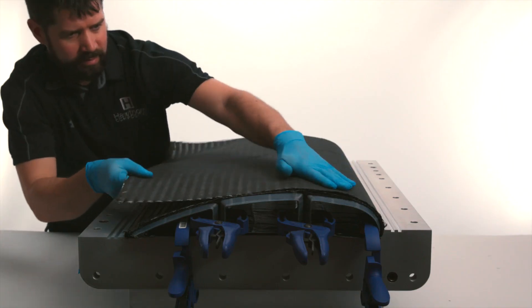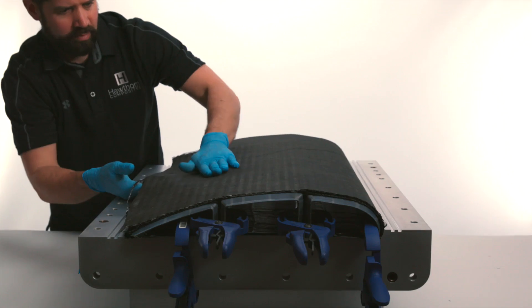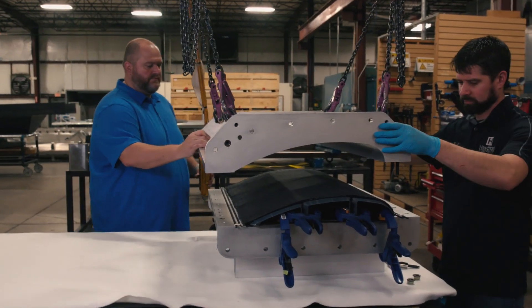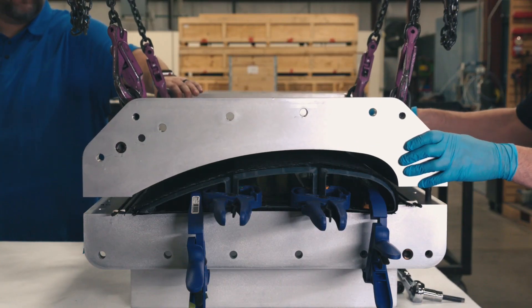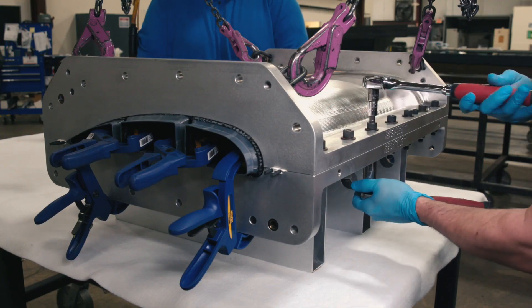Finally, the second layer of the upper skin is pulled over the first layer and secured in place. Now that the layup is complete, we begin to close the mold. We place the upper half of the clamshell mold onto the lower half and secure it with bolts.